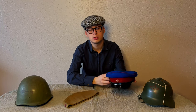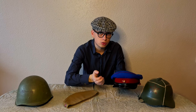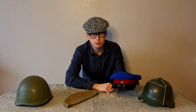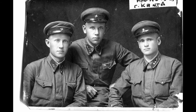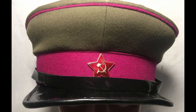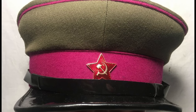Next, we are going to speak about caps. In the Red Army, not only officers had caps. Privates also wore caps with parade and casual uniforms. Such caps, just like the officers' ones, differed according to the color of the crown, band, and edging. For example, infantry had a crown in green color, with band and edging in crimson.